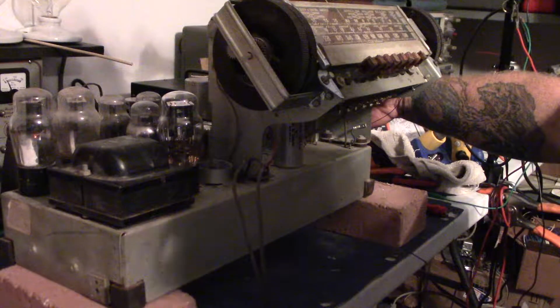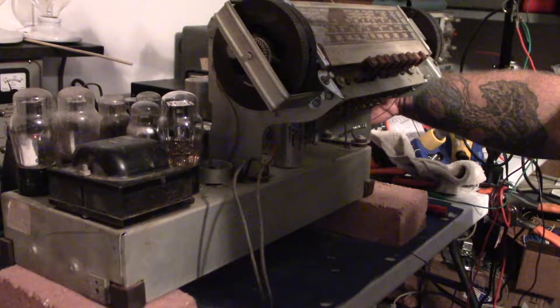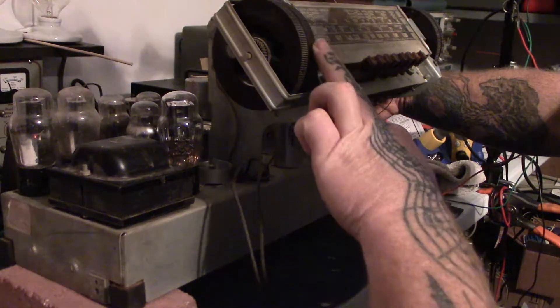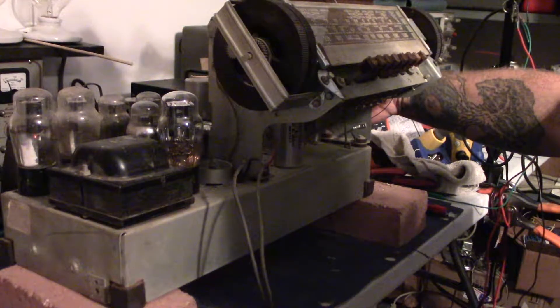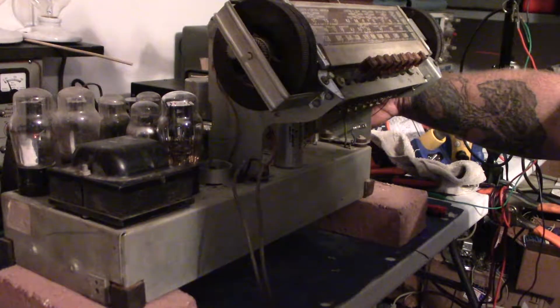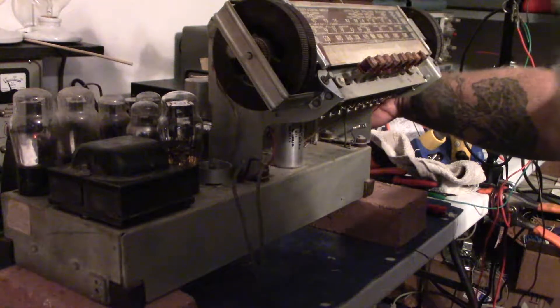Picking up what sounds like a Mexican radio station. Definitely not very strong signals coming in, but all the tubes are lit up.